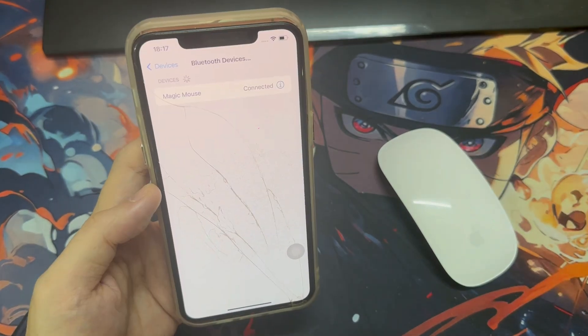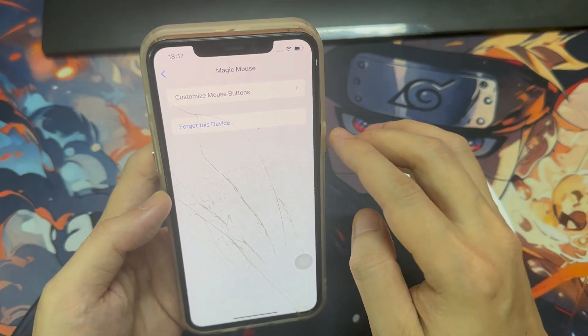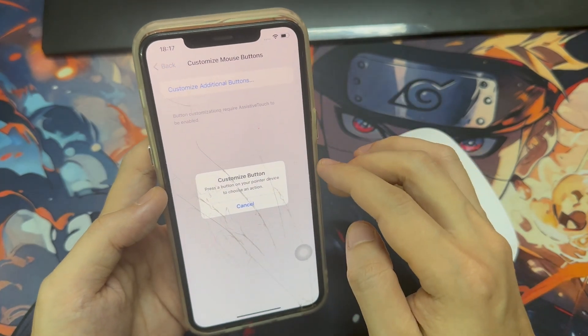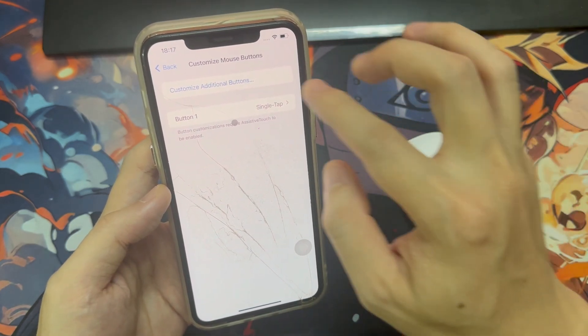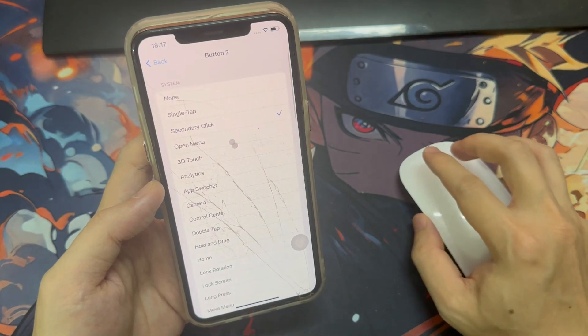If you go ahead and click on your mouse, you can change what you want the left and right click to do. As you can see here, the left click is set to single tap, which I'll just leave there, and the right click is set to open menu.